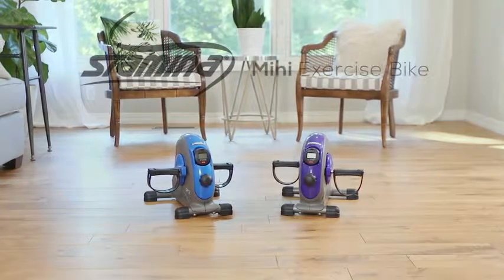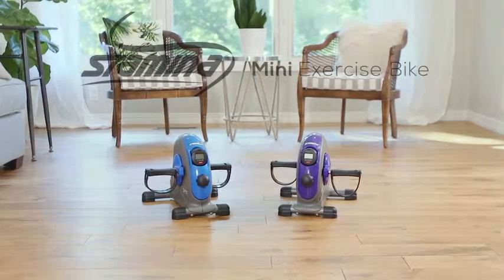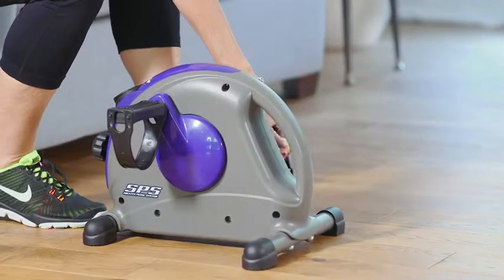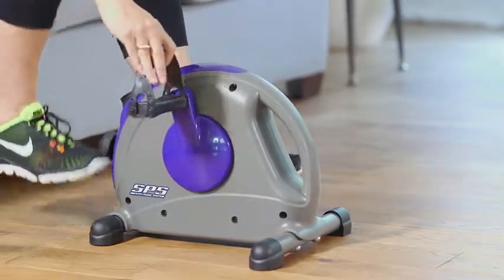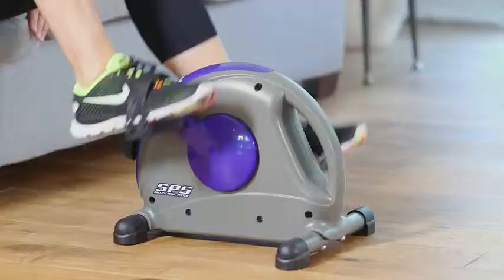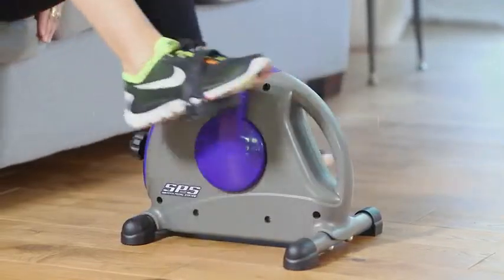The Stamina Mini exercise bike with the upgraded smooth pedal system is one of the few pieces of equipment you can use anywhere. Unlike other mini bikes, the pedaling motion won't be jerky since the bike utilizes a gear system. This also prevents the bike from skidding.